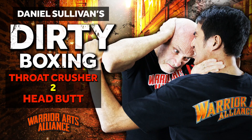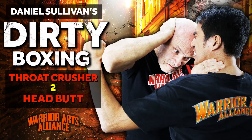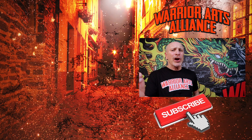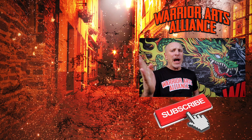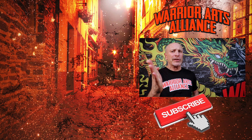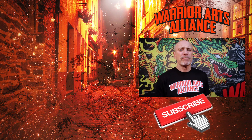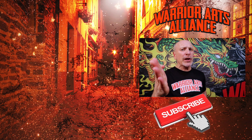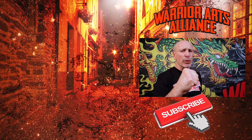Thank you for watching Throat Crusher to Headbutt. Can I answer any questions for you on these moves? Let me know with your comment below — I'm happy to help out. Please subscribe, like, comment, share, and click the bell so you don't miss out on any of the amazing videos soon to be released. See you next time on the Warrior Arts Alliance channel, where we're devoted to mixed martial arts for the real world.